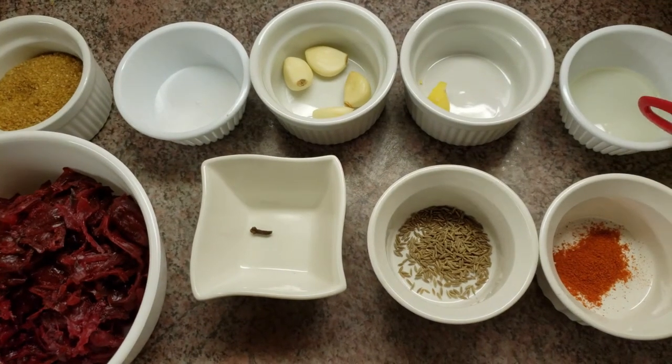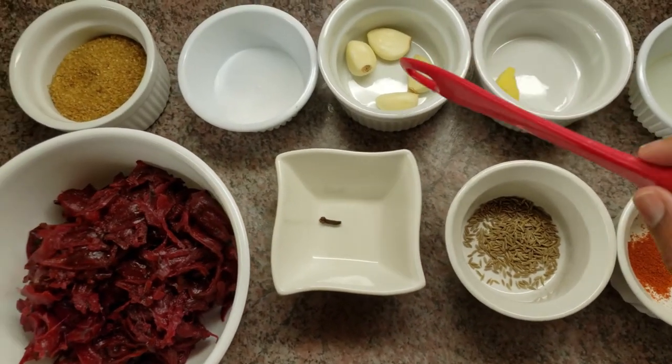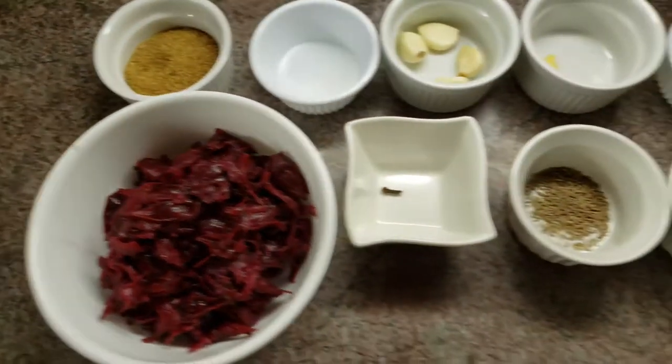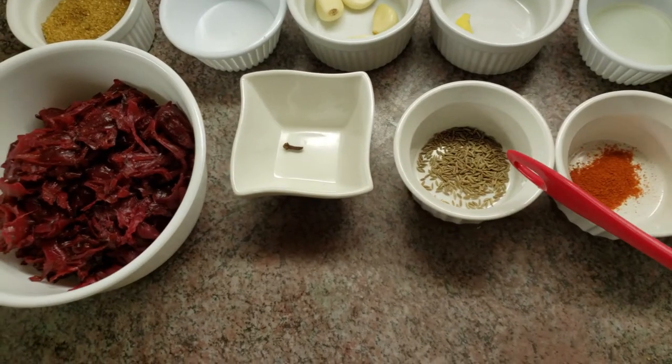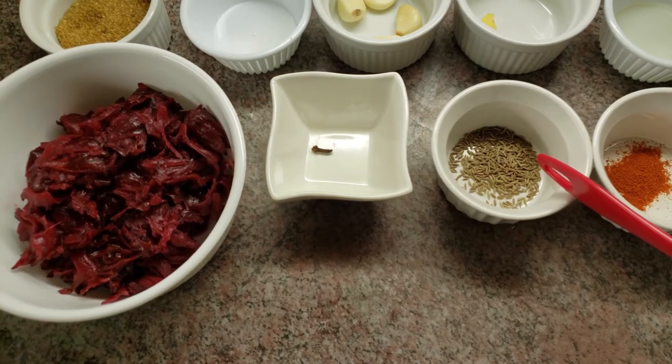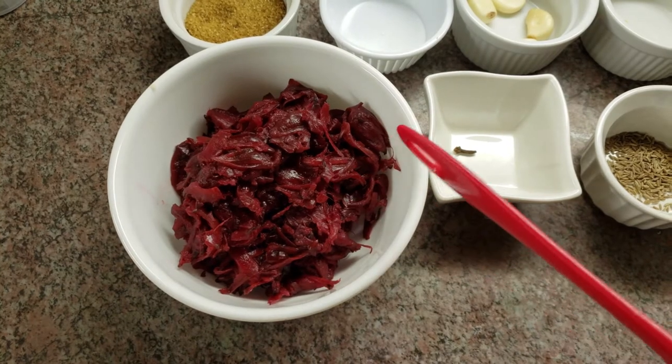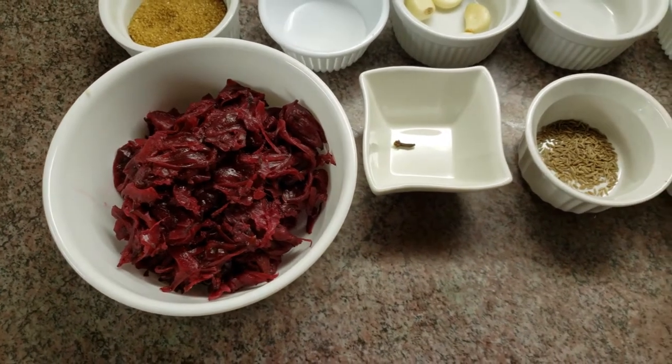So now I'm just going to show you what spices you need for this recipe. Here I have some vegetable oil, a piece of ginger, four cloves of garlic, some salt, brown sugar, red chili pepper, some whole cumin seeds, one clove, and your boiled sorrel. Let's get started.